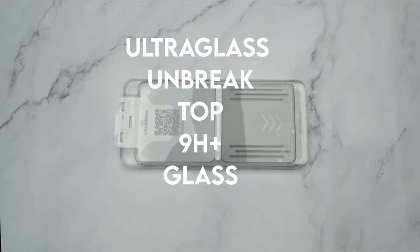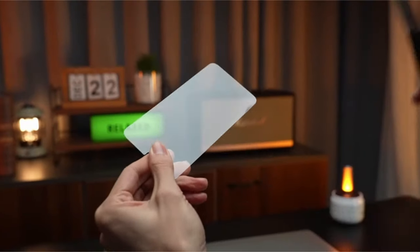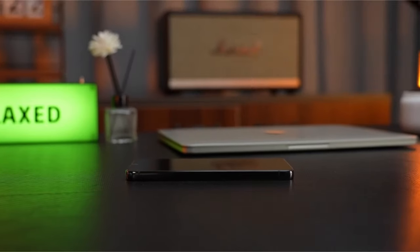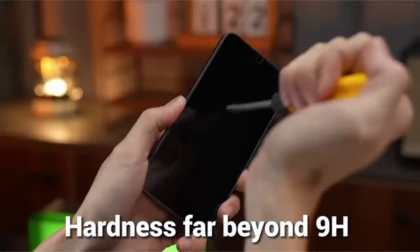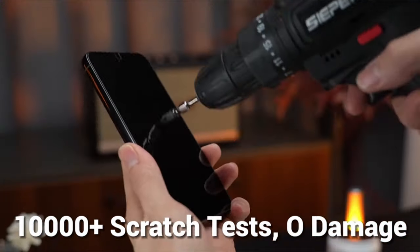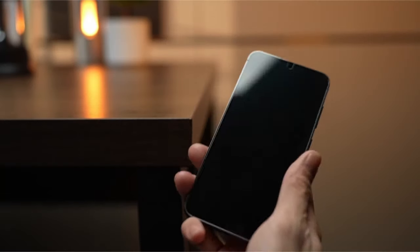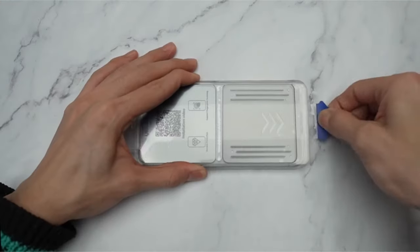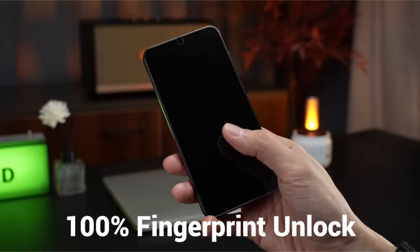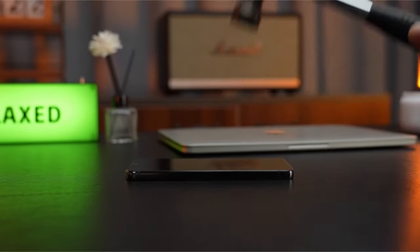On number 8: Ultraglass UNBREAK Top 9H Plus Glass. Presenting the revolutionary nanotech glass, a technological marvel that offers 100% successful fingerprint unlocking as a solution for protecting smartphone screens. With the help of unique UE tech, this incredibly thin and robust glass guarantees a perfect 100% ultrasonic signal transmission, enabling faster and more accurate fingerprint unlocking.